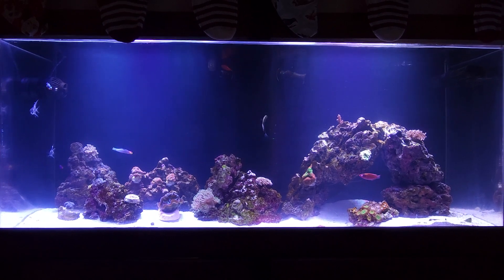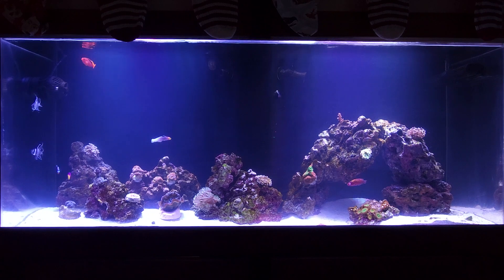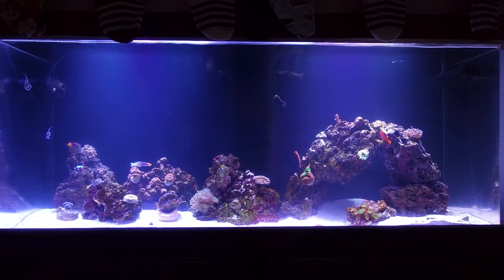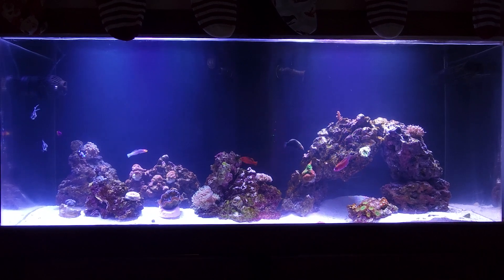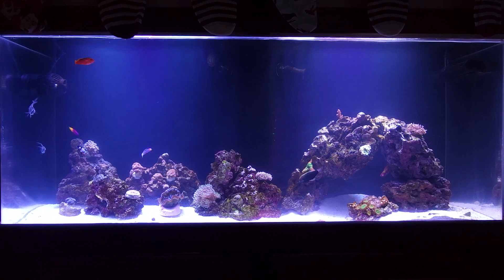This is my 55-gallon saltwater tank. I thought I should start some sort of video journal of it. It is about two months old. I started with a 10-gallon tank and then almost immediately went to 55-gallon.